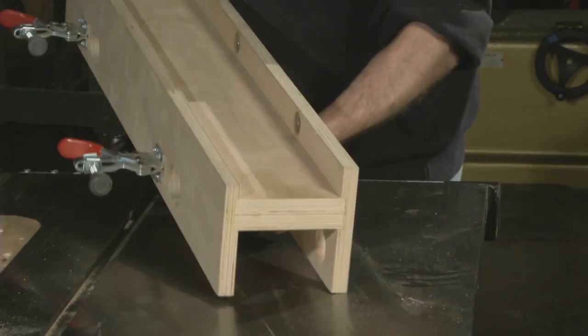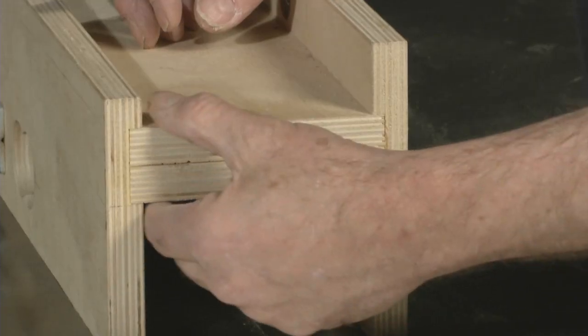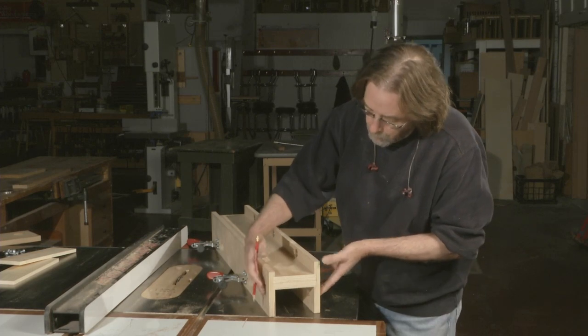Here's the base fixture that I came up with — it's really pretty simple. It's a couple pieces of Baltic birch that have been sandwiched together and they go into a dado on these two vertical pieces which are parallel.